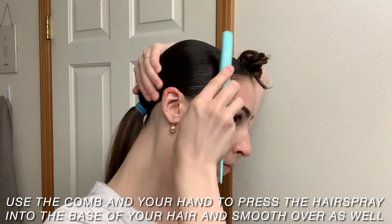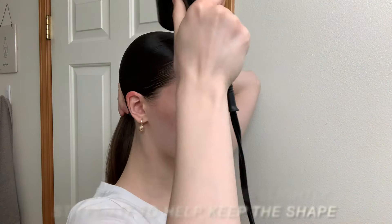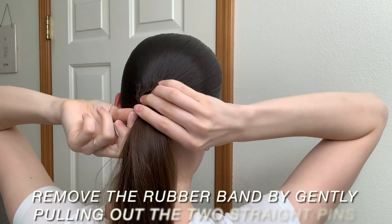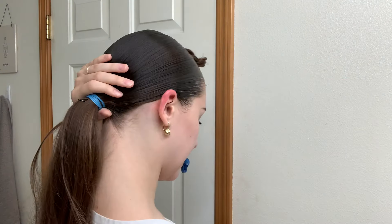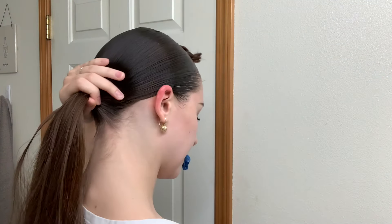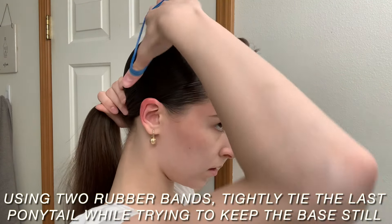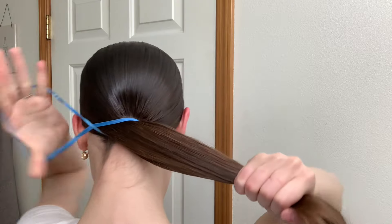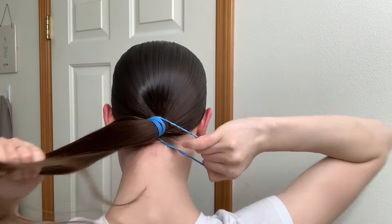Now I'm going to use the teasing comb and my hand to smooth out the imperfections, then blow dry my hair as much as I can to help keep the shape once we take out the rubber band. Now I'm going to remove the rubber band by very gently pulling out the two straight pins — you don't want to be too crazy with this because you want to try to keep the shape you just created. Once it's out, I'm going to use either of my combs to smooth over the imperfections at the base, then I'm taking two rubber bands and tying them just like I would with a normal hair tie. At this point it's super important to keep your ponytail as still as possible so it stays in the middle and there's less to fix later.